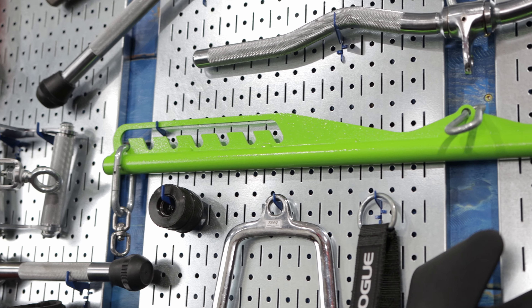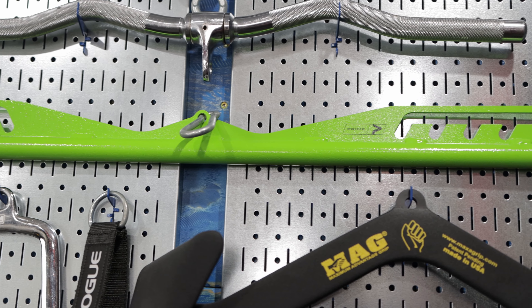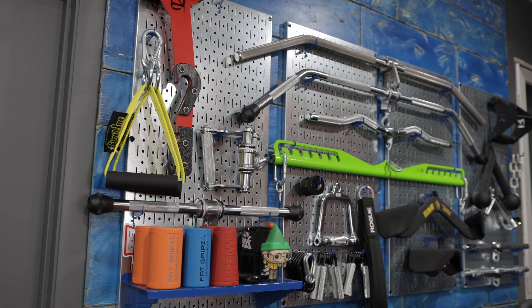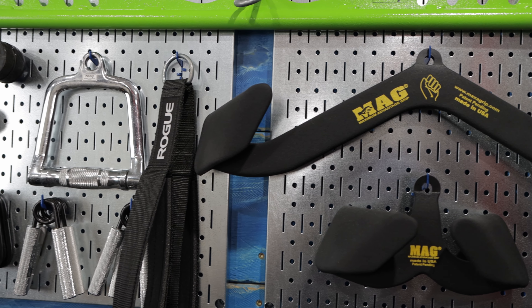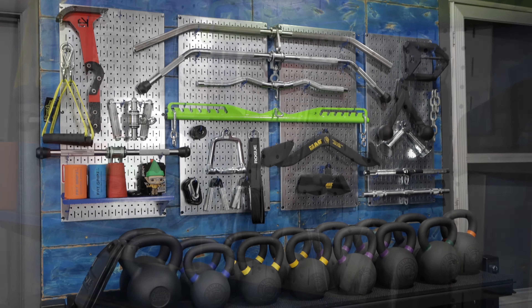I have a variety of cable attachments hanging off these panels. I do not need half the attachments that I own, but I do enjoy variety, and having so many on hand to choose from honestly never gets old. Plus, it allows me the ability to compare and contrast the different attachments for all of y'all, which is usually how I justify any of my purchases to my wife.